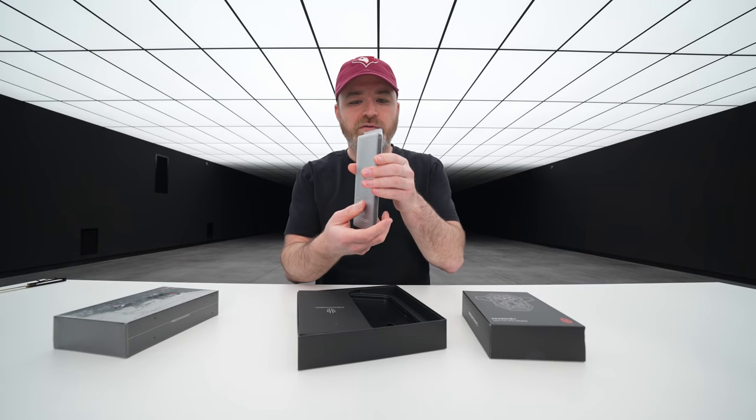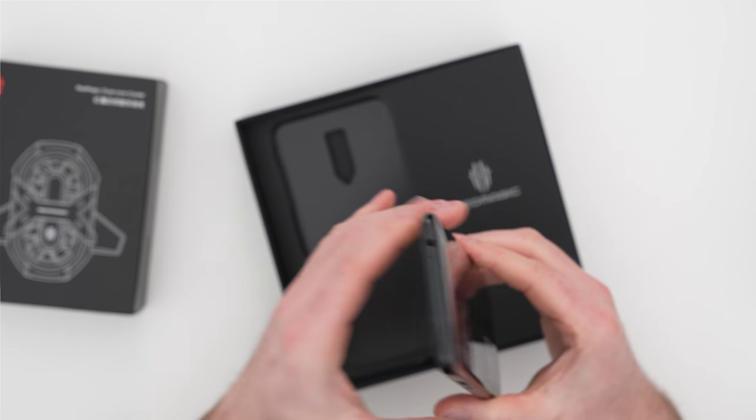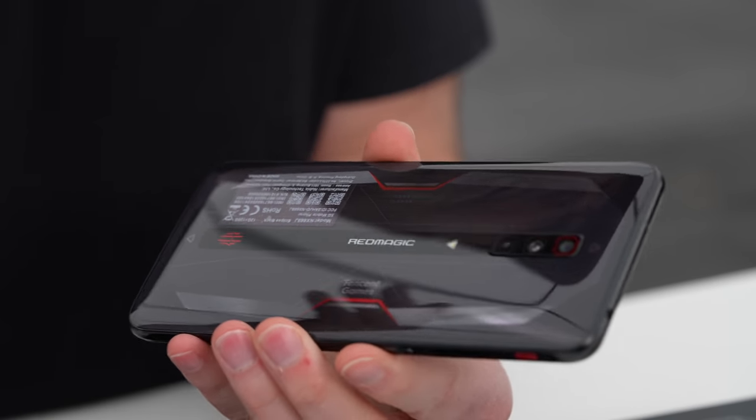Here is the phone first and foremost. This is a beast — obviously the scale of it. That's kind of the purpose with these gaming phones: it's all about multimedia, it's all about gaming.